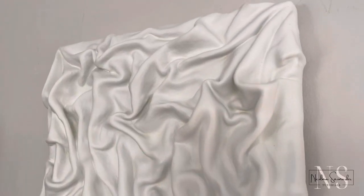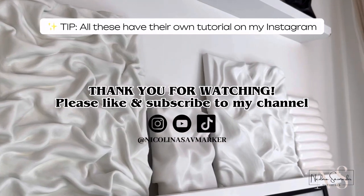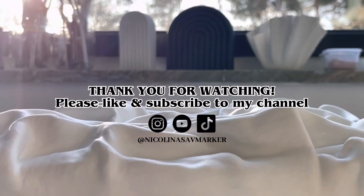And here it is. Thank you so much for watching my tutorial. Please like and subscribe, and check out my other social media platforms. Thank you so much!